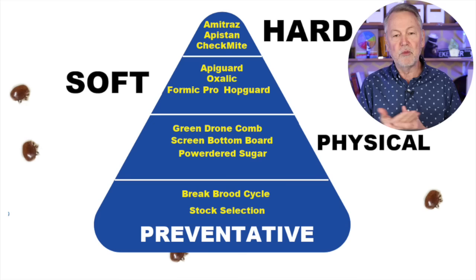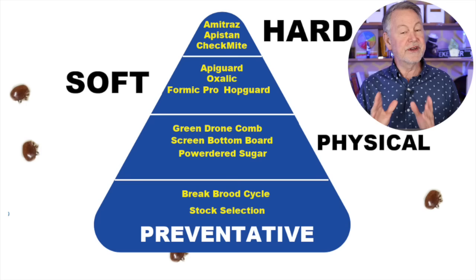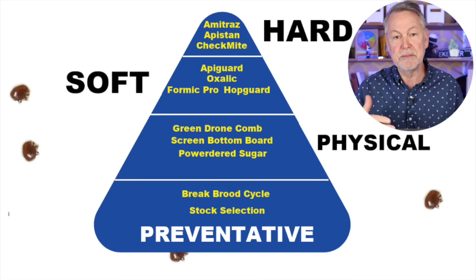In this chart I've sketched out the different levels. Some people call this integrated pest management. We start on a broad playing field where we try to deal with mites in a preventative way. One way is by breaking the brood cycle — mites only reproduce within the capped cells of developing pupae. So if we can cage our queen at critical times, we can prevent a lot of mites from reproducing. Another method is selecting queens that are more resistant to mite reproduction, though we're not yet at a place where you can buy a queen and never worry about mites again.